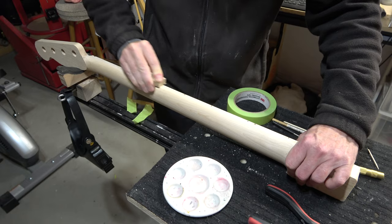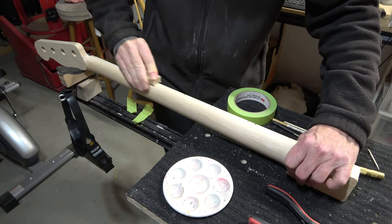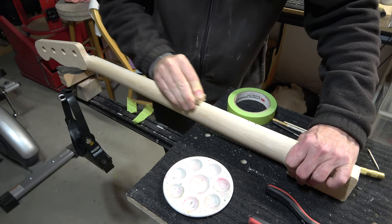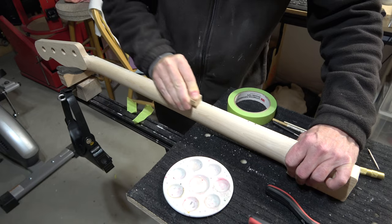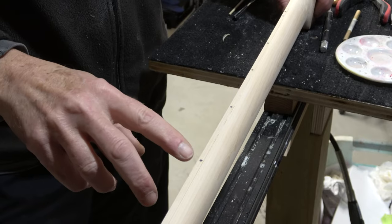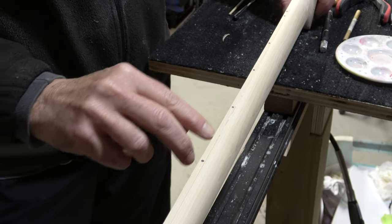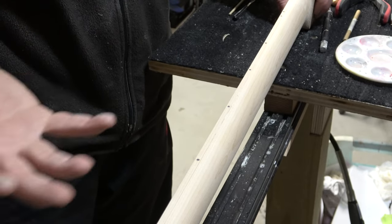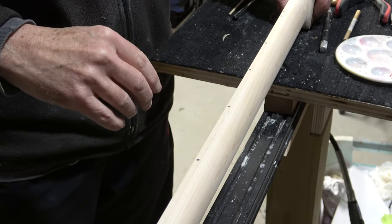Once I've installed all the marker dots, I take a block of wood with some 220 grit sandpaper and just sand those marker dots flush with the surface of the fretboard. I have all the marker dots in now, and that's basically the process I use for manually installing the side marker dots.